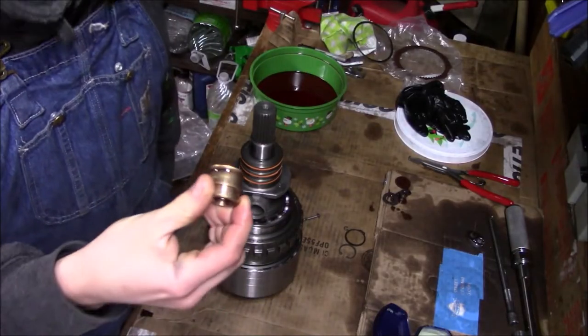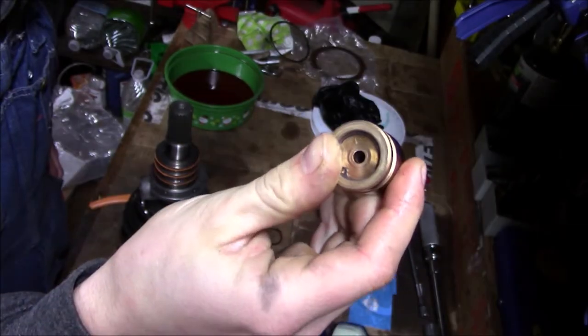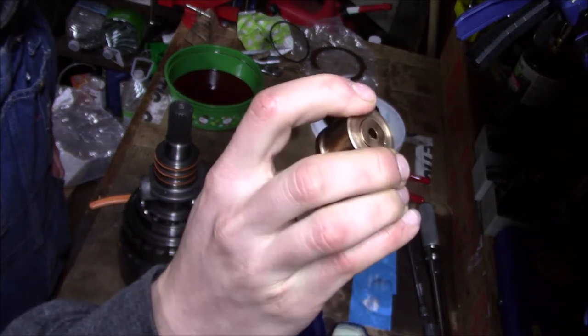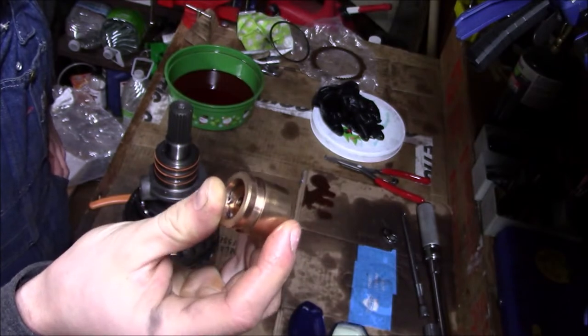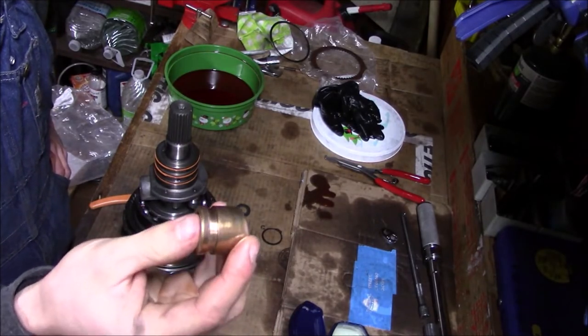First I'm going to take the weight and check the action on the two-stage. The gasoline 47RHs have a three-stage governor weight, and the diesels have a two-stage. So theoretically you could take a gasoline 47RH and modify the governor and then use it in a diesel.